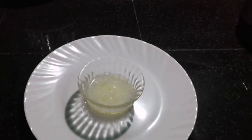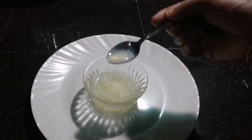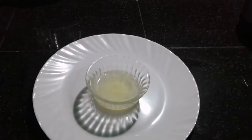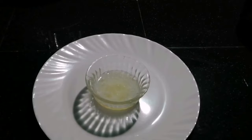Now I am going to mix it, and I am going to change it to a white color. Now I am going to apply it. I am going to clean the scalp and neck area and wash them.